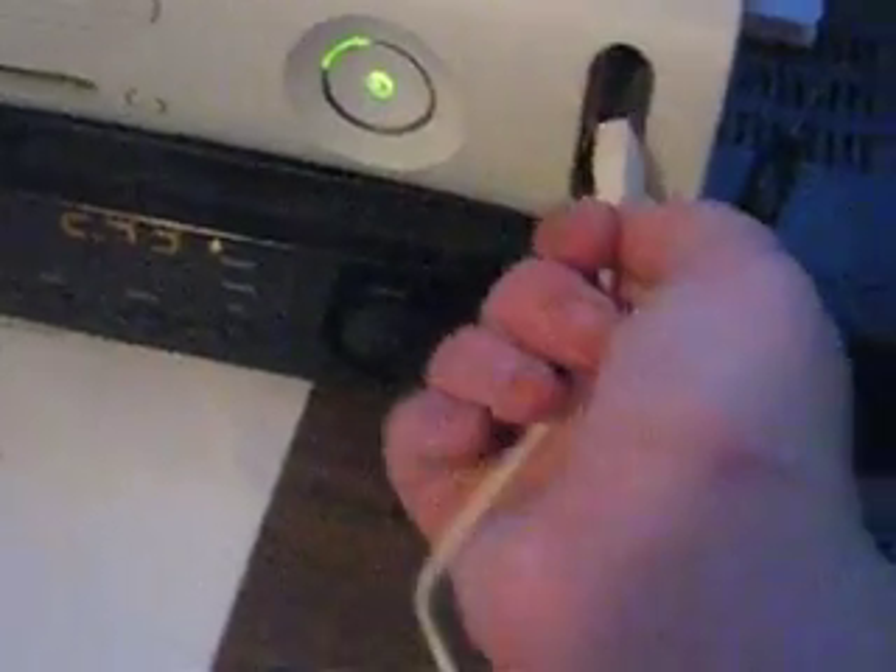The first thing you're going to want to do is hook your PSP up with the USB cord like that. Then take the other end and stick it in your USB port.